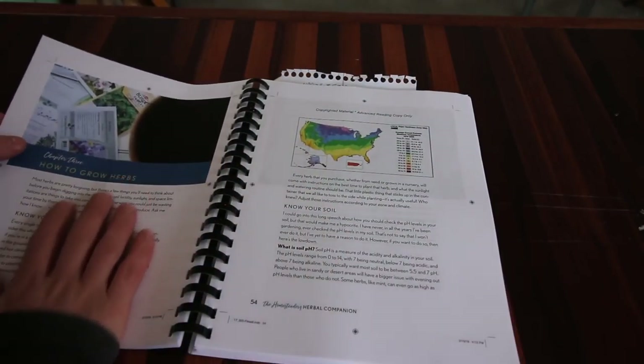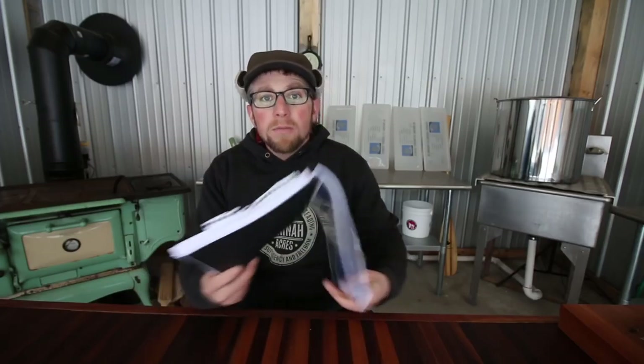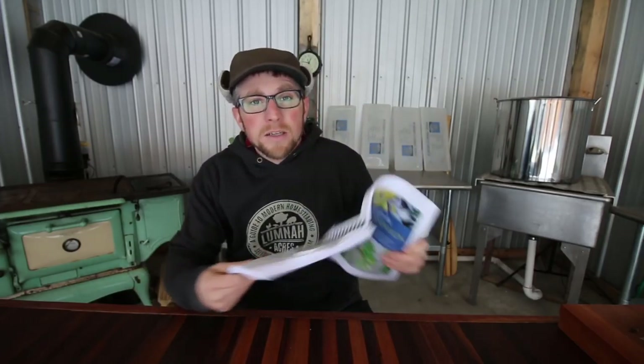She talks about growing your own herbs and preparing your soil. The soil preparation section is awesome — you're going to use those steps not just for herbs but for all of your gardening. She also talks about different kinds of gardening and different kinds of beds you can raise your herbs in. It got me thinking — now I really have to build my window boxes to go on the outside of the outdoor kitchen, because Gina's going to need a place to grow her herbs. I got another project to knock off the list.